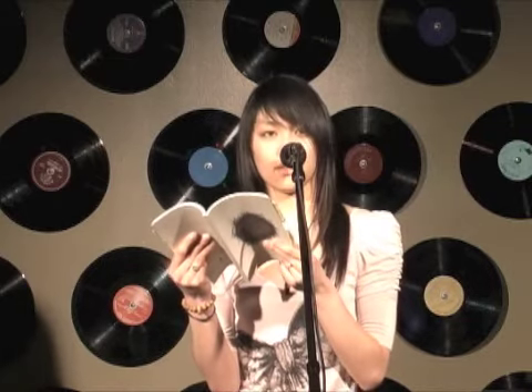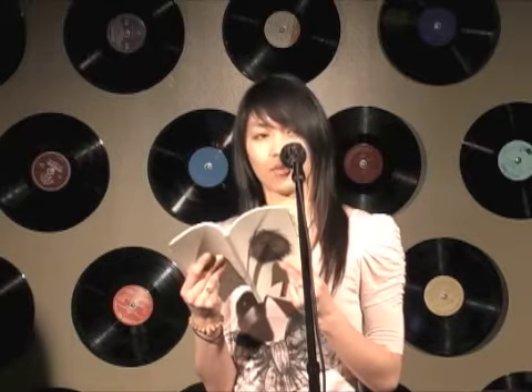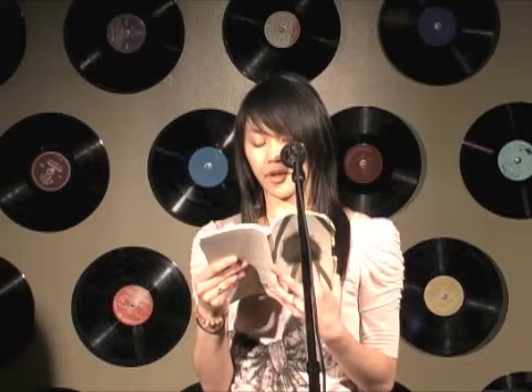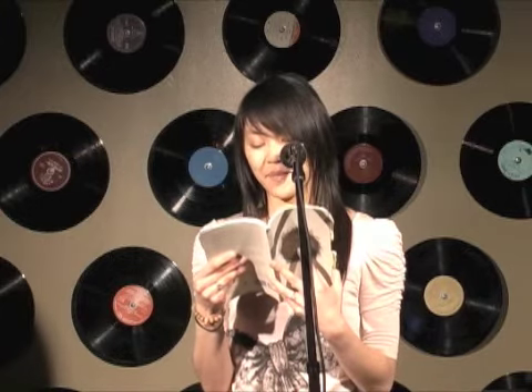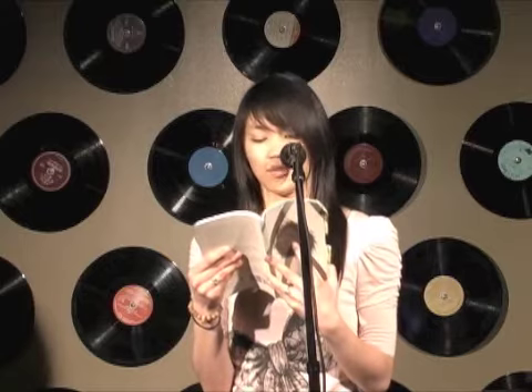This is how it feels to fall in love, sharp and sudden like breaking a bone. This is how you hold your baby, her head in the crook of your arm or in the palm of your hand. This is how you change a diaper, the baby tongue side up before fastening the tabs in front.